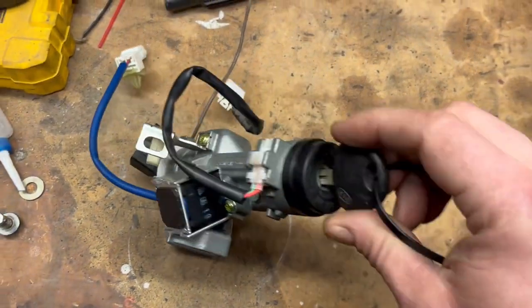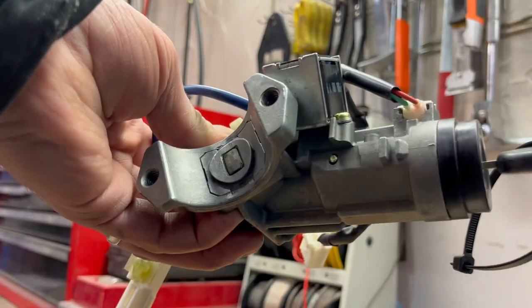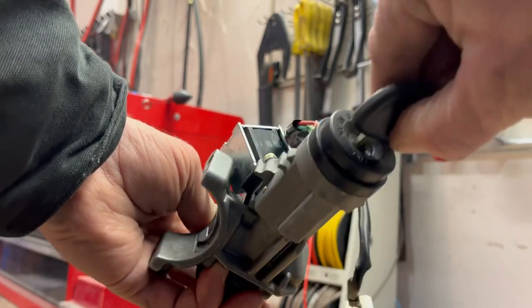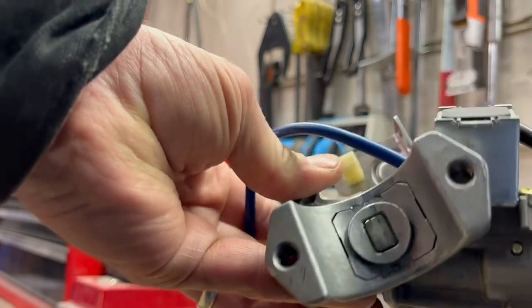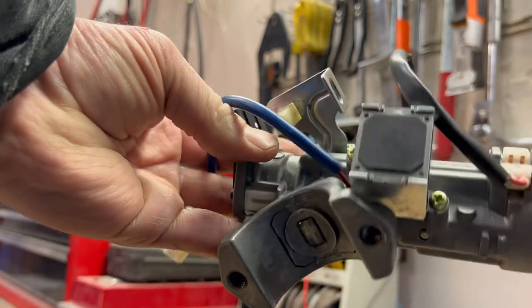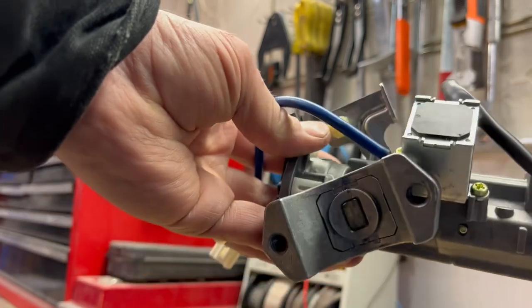I thought I'd show how this one actually failed. You can see the key just won't turn — this little locking pin up here is supposed to retract. It's just seized up in there. It probably had nothing to do with the actual ignition switch, just the tumbler mechanism inside.